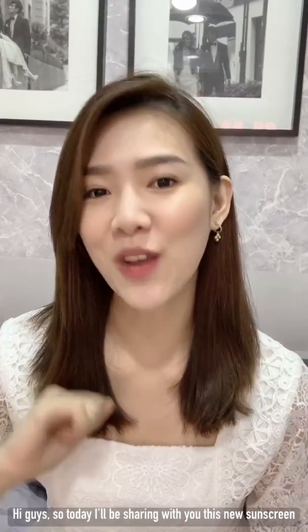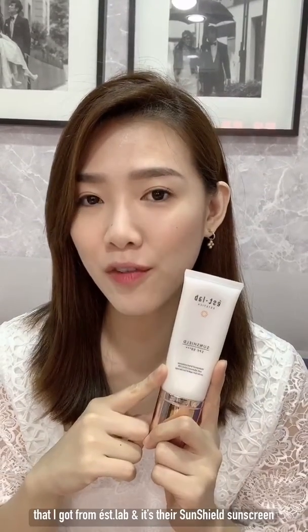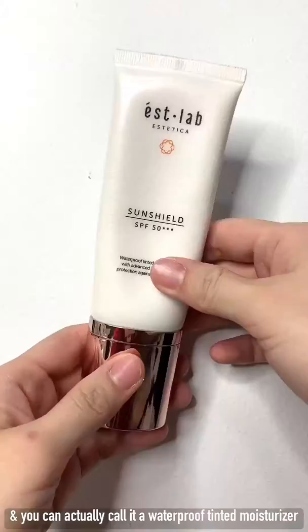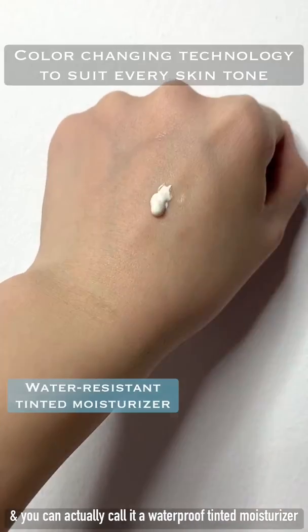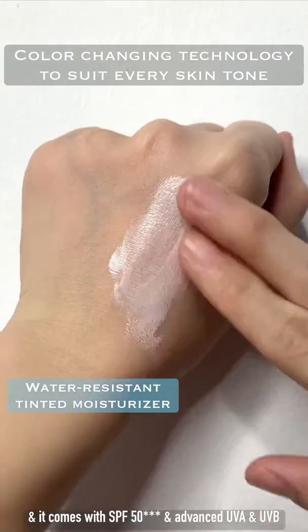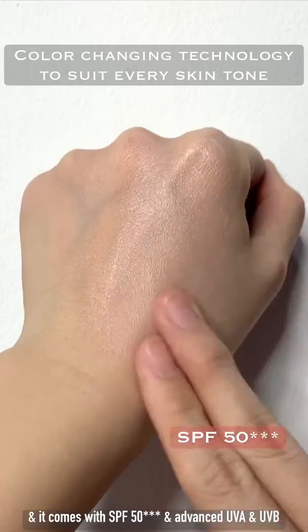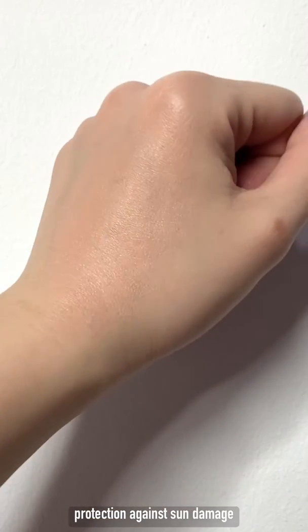Hi guys, so today I'll be sharing with you this new sunscreen that I got from Est Lab and it's their SunShield sunscreen. You can actually call it a waterproof tinted moisturizer and it comes with SPF 50++++ and advanced UVA and UVB protection against sun damage.